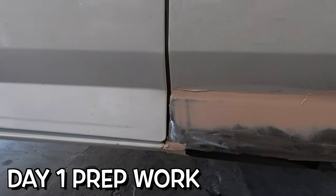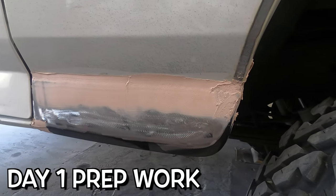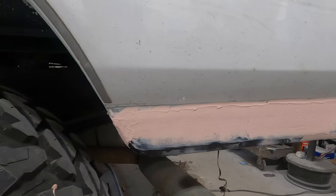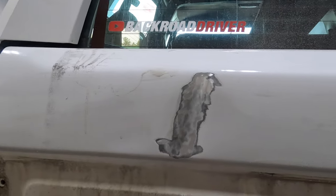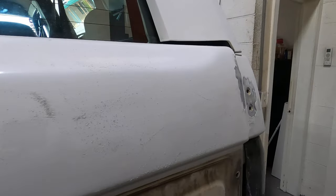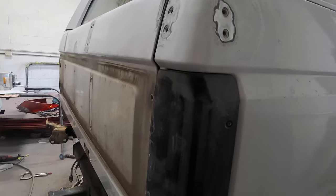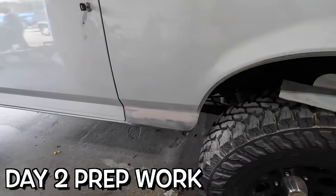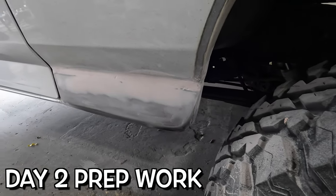Day one at the shop — they already got the patch panel in. We didn't get here to see the welding because these guys are moving fast. You can see in the back on the rear patch panel the black down at the bottom — that's in. They've already started grinding down and we decided to fill the spare tire bracket holes with fiberglass, then bondo over after. Day two things are a lot more refined, getting the panel lines figured out.